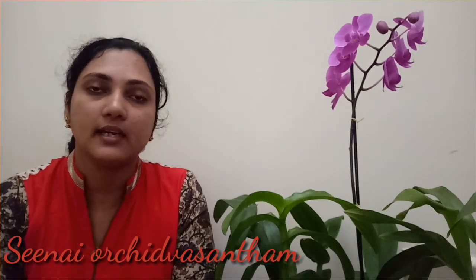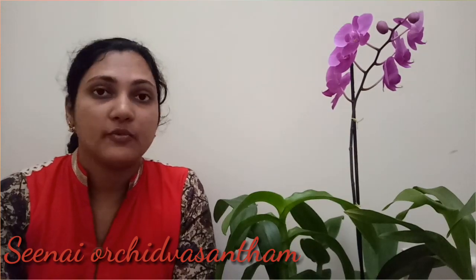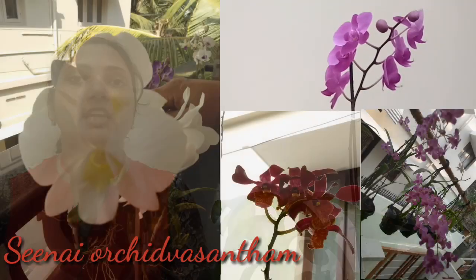Phalaenopsis is a good way to get a flower. With good care, you can use that flower as well. You can also use some flowers from this plant.